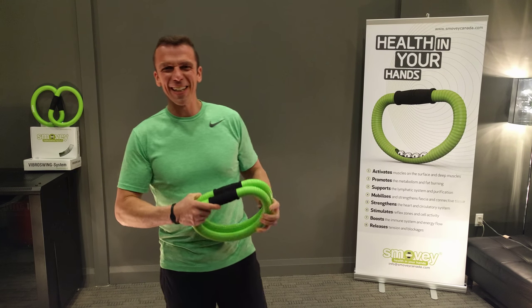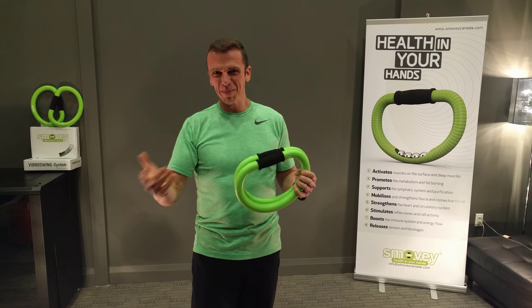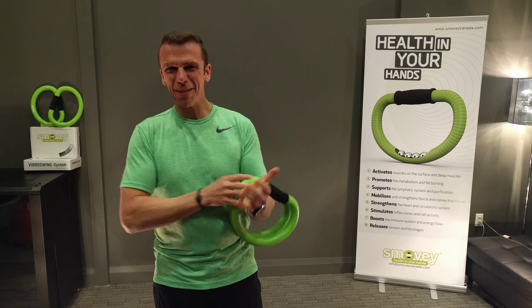Hi, this is Geno from Smoothie Canada. I'm back again. I'd like to show you a little bit of the smoothie coordination, but first a little bit of a reminder.